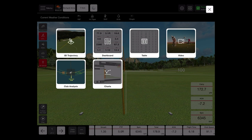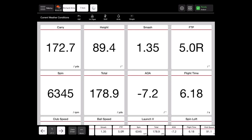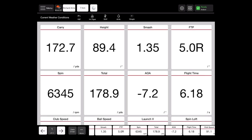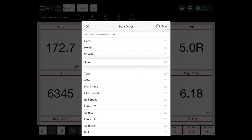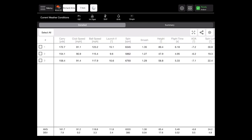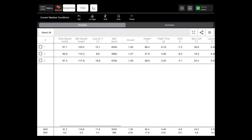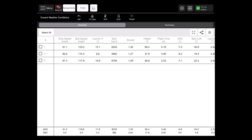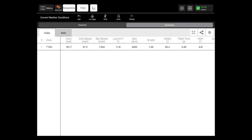The screen we were just previously on is the 3D trajectory screen. If you're not wanting to see the trajectory but prefer the data in larger numbers, you can tap on the dashboard screen — it's all those same data tiles just in a much larger format. You can again reorder them using data order. We can also choose to see the data in a table version, like an Excel spreadsheet, which breaks down all the data. As you select your golf clubs, they'll be highlighted in purple, and you can see your averages along the bottom. You can also choose a summarized version showing just the averages for each club hit.